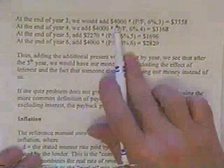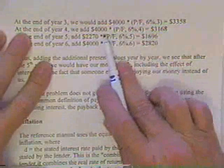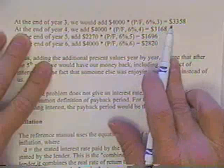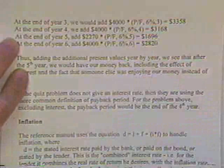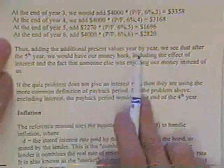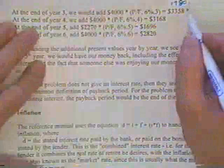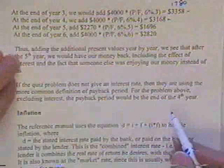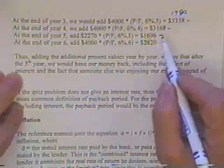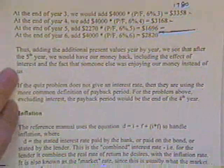At the end of year three, you receive $4,000 — now three years away, so even less valuable. Then another $4,000 at year four, worth a couple hundred dollars less still. Adding the present values year by year — $1,780, then $3,358, then $3,168, then $1,696 — you find that the cumulative total reaches $10,000. That's your payback period.